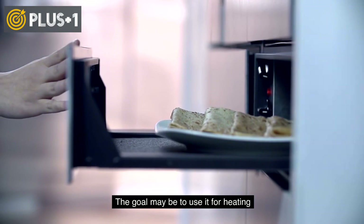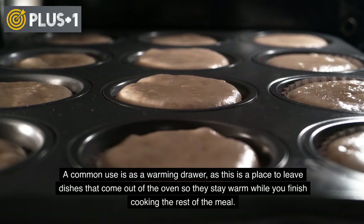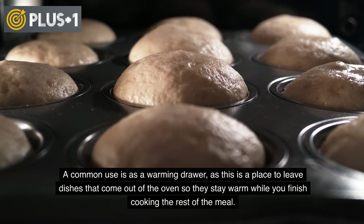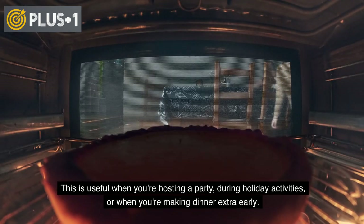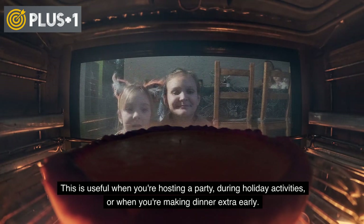The drawer may also be used for heating. A common use is as a warming drawer, as this is a place to leave dishes that come out of the oven so they stay warm while you finish cooking the rest of the meal. This is useful when you're hosting a party, during holiday activities, or when you're making dinner extra early.